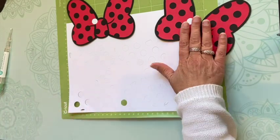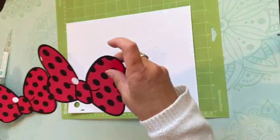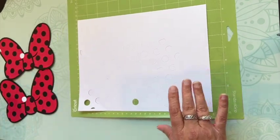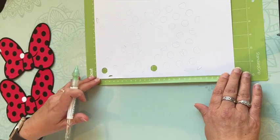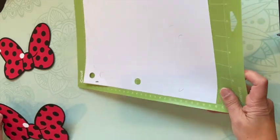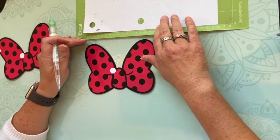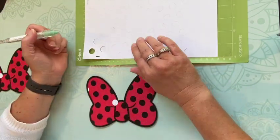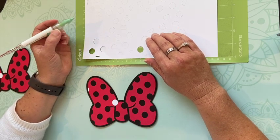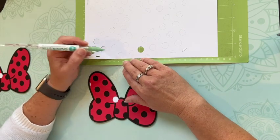I thought while I was gluing all these little dots on here we could chat. I want to do these little half pieces first — make sure y'all can see that. I'm going to do all these little halves first.